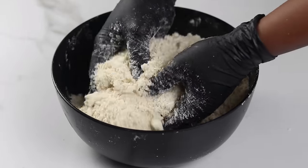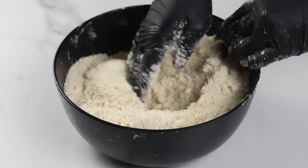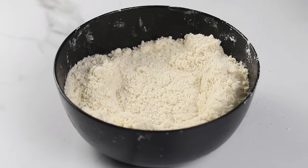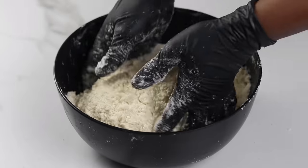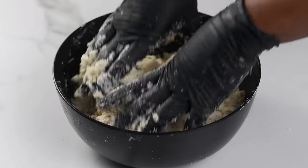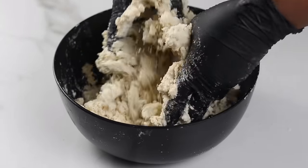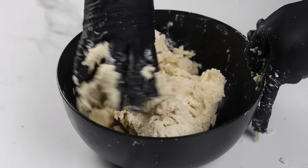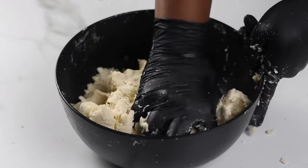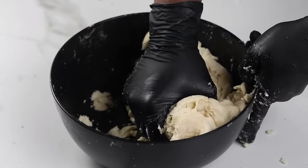After working the butter in, go through it one last time to make sure there are no huge chunks of butter left. Once you've done that, create a hole in the middle and add the cold water — the cold water helps the butter remain cold, making the dough less sticky and easier to work with. Mix the dough just until it comes together; avoid over-mixing, as overworking it will develop gluten and give you a tougher crust. Definitely avoid kneading — just press until the dough comes together.